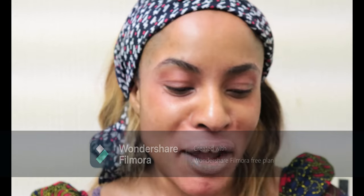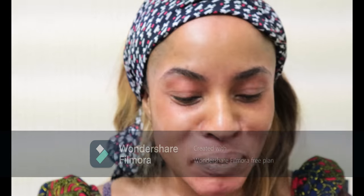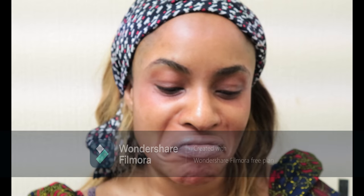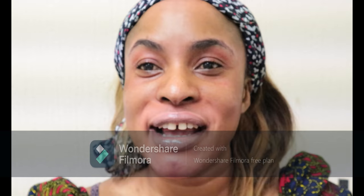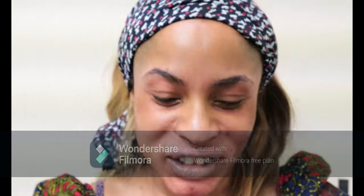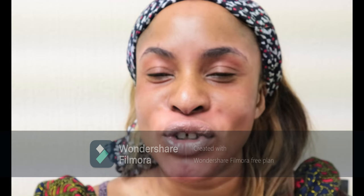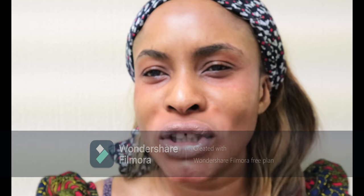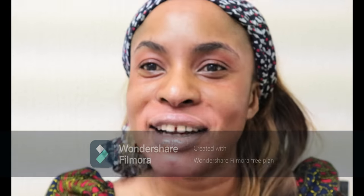The specific one I'm aiming to test today is the Pro Filter Soft Matte Foundation. It says 'pro filter soft matte long-wear foundation,' aimed to last 24 hours. This is my first time trying it. There's so much hype about this specific Fenty Pro Filter and I really want to see what the hype is all about — sometimes when there's so much hype you really want to figure out what people are talking about.